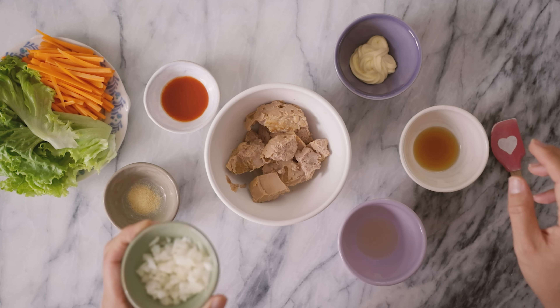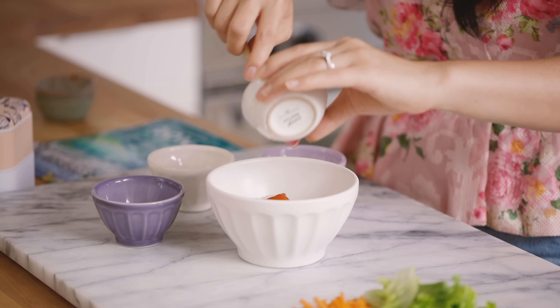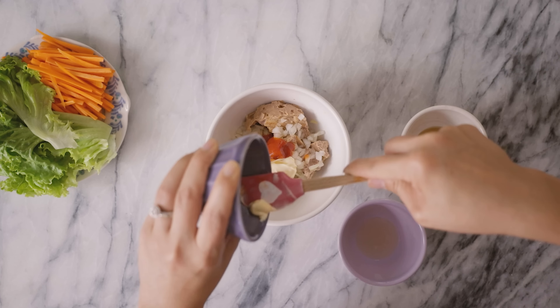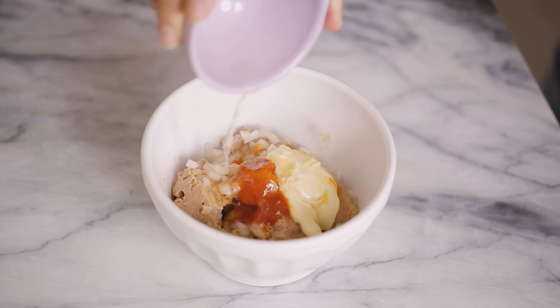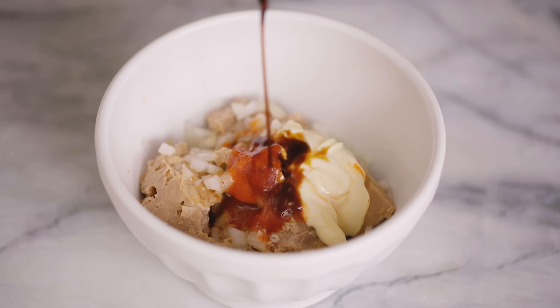To that, I'm gonna add a little bit of onions, just some minced onions. And if you guys saw my chopped onions video, I'm still using it. Next, I'm gonna add some garlic powder, some sriracha — a lot or a little depending on how spicy you can take it — some Kewpie mayo to give it that nice creaminess, sesame oil, and to bring out all the flavors, a little bit of rice vinegar. And finally, just a tiny drizzle of soy sauce to give it some saltiness.